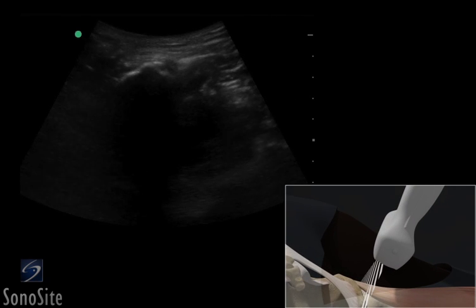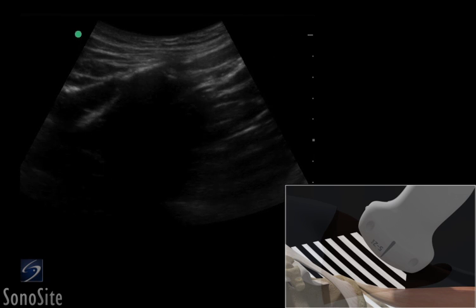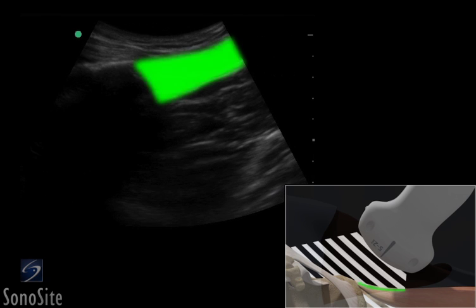The transducer is then rotated 90 degrees clockwise with the orientation marker directed at the patient's head to obtain a long-axis view of the hamstring muscle.